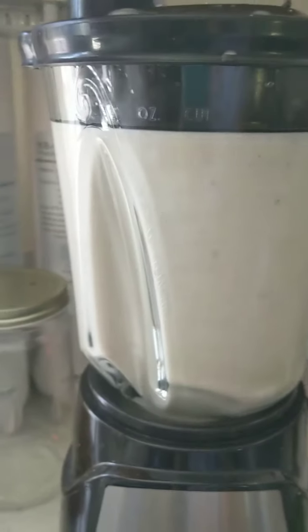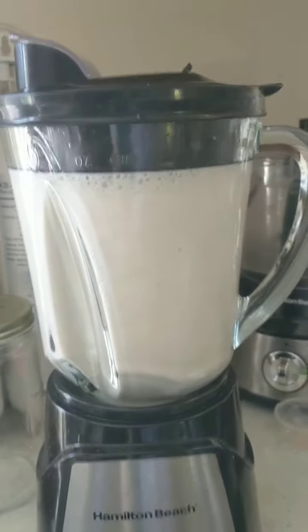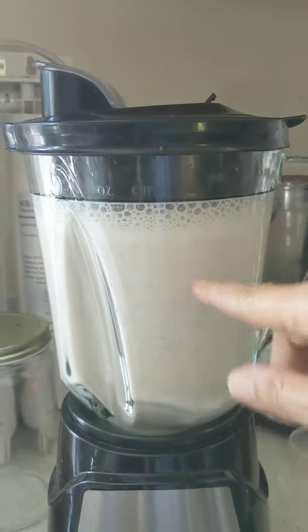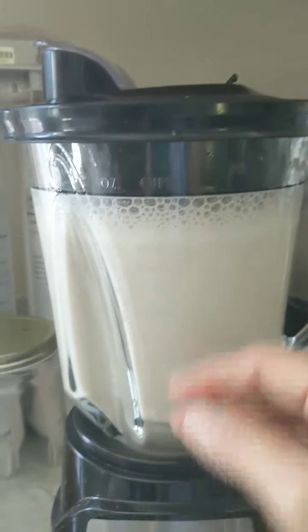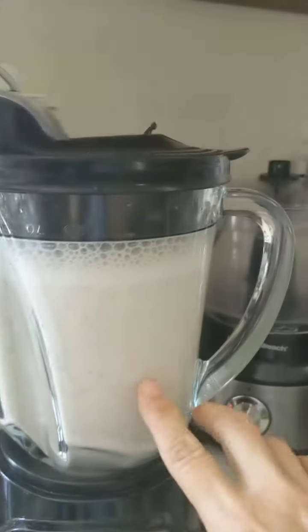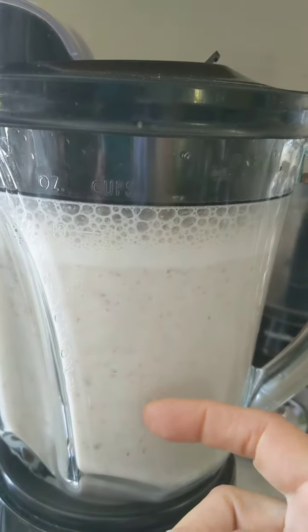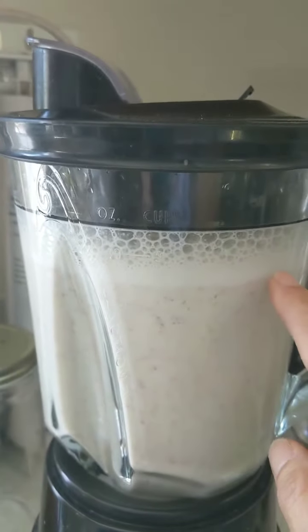Now you can see why I only add 3 to 3 and a half cups of water — by the time everything is whipped up on high speed there's no room for anything more. I had to divide the recipe in half to get it all in this blender. Most of it is totally suspended now, there's very little movement, it's nice and thick, and we've got a nice layer of cream already starting. This is perfect to strain.